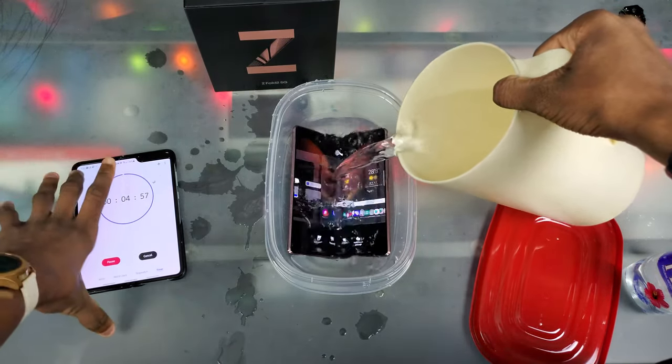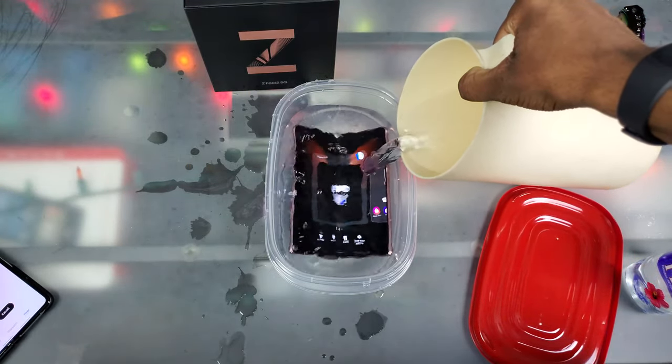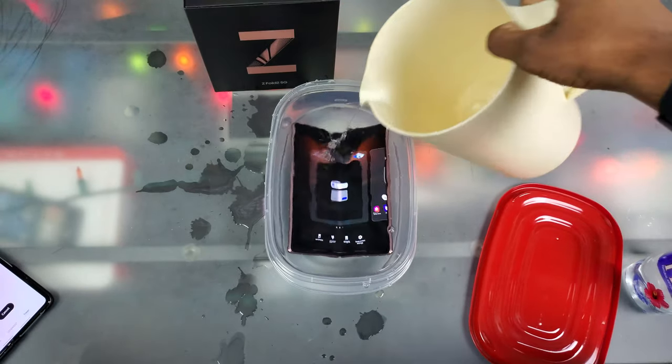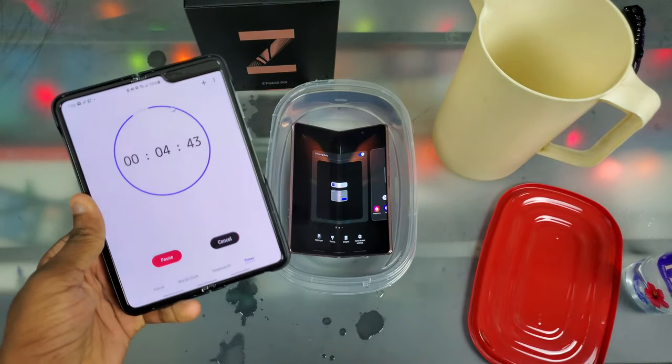Wow, I'm really doing this right now. Latrelle, what are you doing? Wow — Latrelle, there's no turning back. Okay guys, that's it. Let's get through this five minutes and I'll get back to y'all.